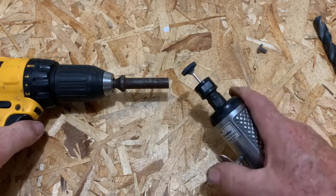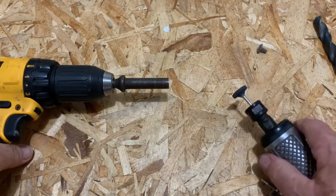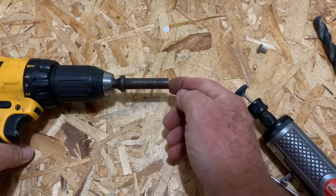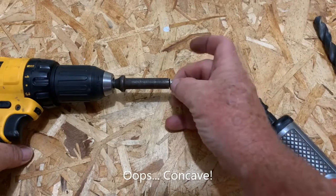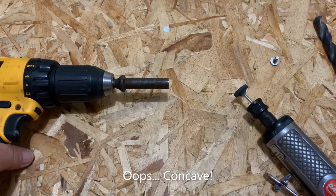So there you go. Run your die grinder and your drill, and you'll get your nice little concave shape, and then you can start putting your rivets in.